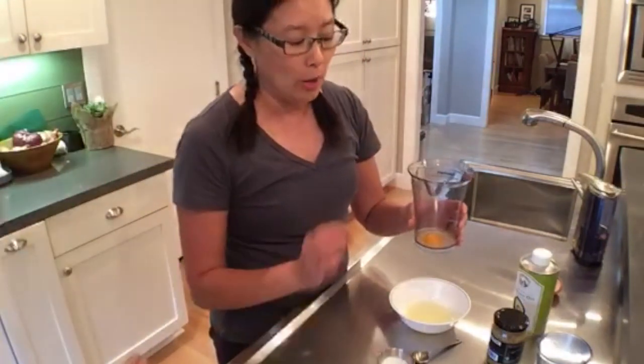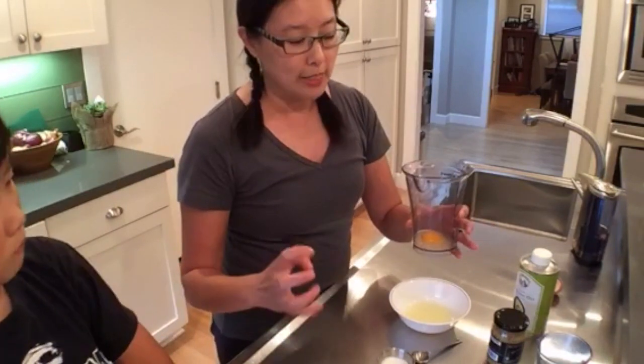Can you use a Blendtec blender? You can, but a lot of times when you use a blender you have to use more. Mayonnaise is an emulsion where you're combining oil and water, but when you're using something high-speed like a Blendtec or even a food processor, you need more water than what I'm doing here, because it can emulsify too fast and then your mayo can break.